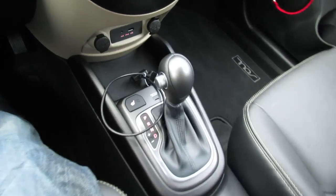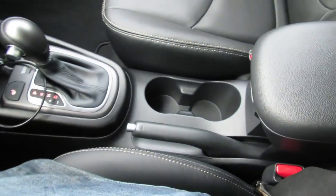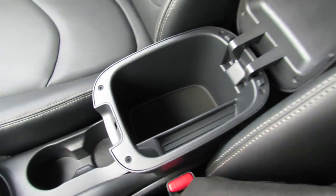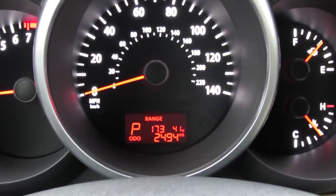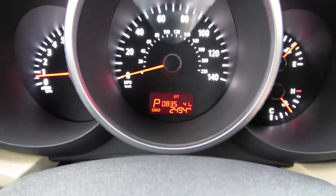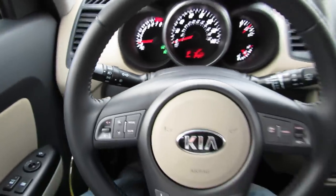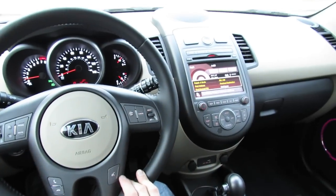Coming across the center console you have two-stage heated seats for both the driver and passenger, your handbrake, two cup holders, and a modest center console. As far as your trip computer and driver information system at the bottom of the speedometer cluster, it's located off to the right — just press it and you can cycle through the different options: fuel mileage, trip, and range. Your intermittent wipers, lighting, and turn signals are also on the multi-function steering wheel controls.